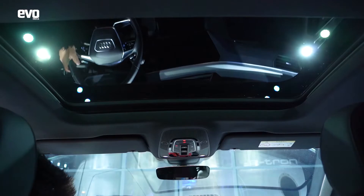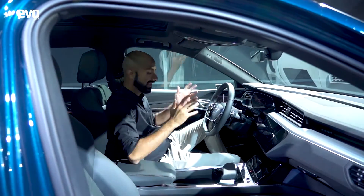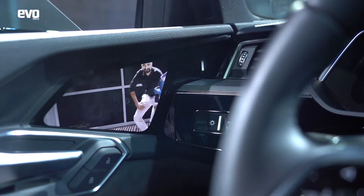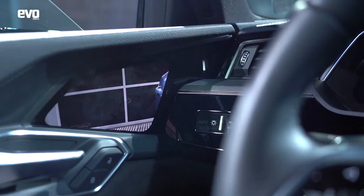The only thing out of the ordinary are these screens for the virtual mirrors, because the e-tron doesn't have traditional glass mirrors. Instead, it has a camera on the outside which sends a feed to these high-definition screens inside.